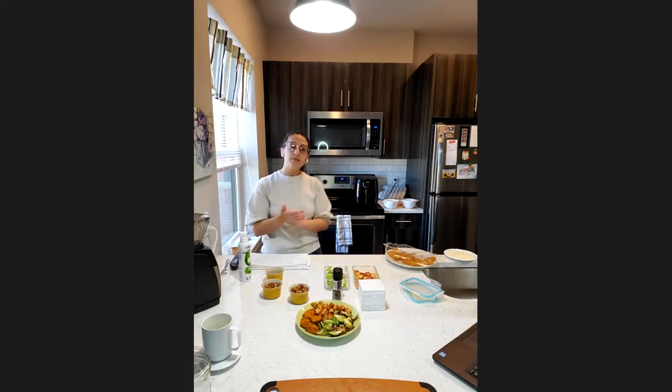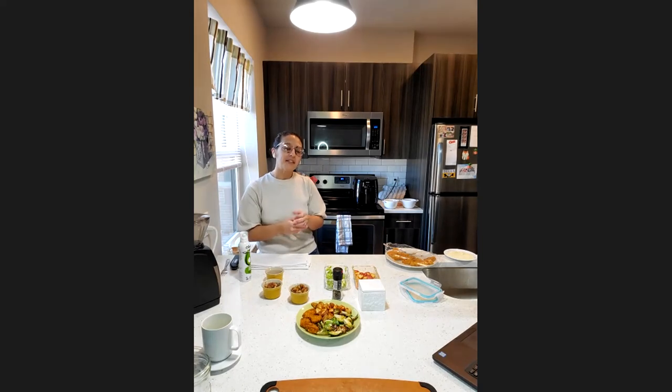There's a comment in the chat that says HomeGoods has a variety of different gourmet seasonings — love that! Yes, HomeGoods has such cool stuff like that, different kitchen things that you'd never find in like a ShopRite or a Wegmans. I love Wegmans, or HomeGoods for that, and Marshalls too!